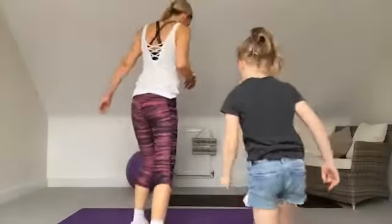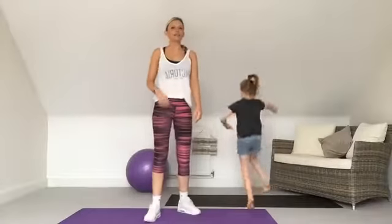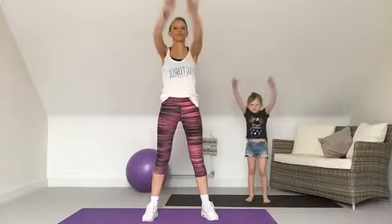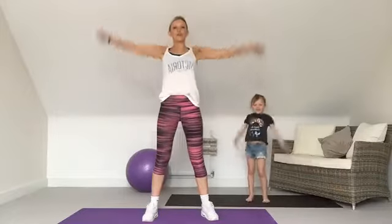Alright, come on then Mia. Let's start loosening off the shoulders — rolling the shoulders back, squeezing them right up towards your ears and squeezing the shoulder blades back. Now let's take it forwards. Excellent, well done! Let's take it into the arm circles then. Brilliant, and forwards.